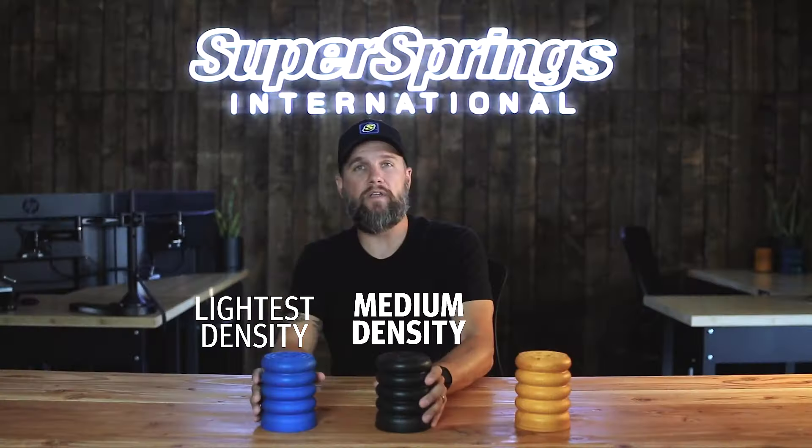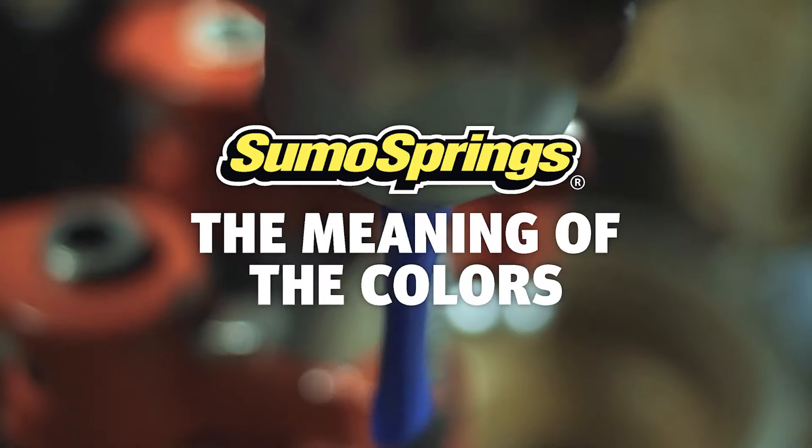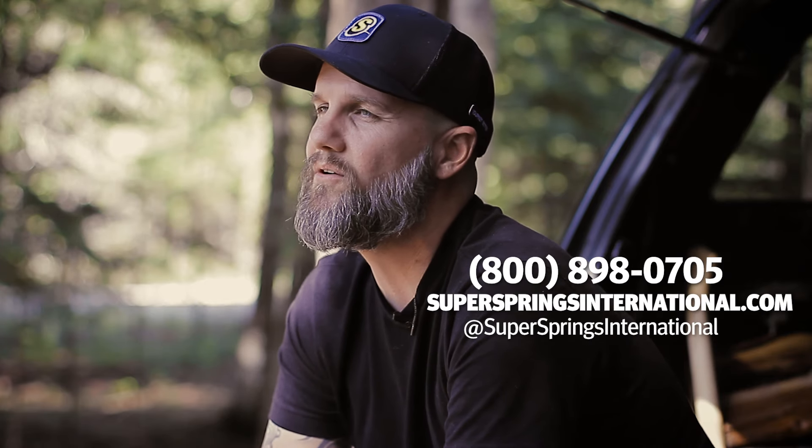For a more in-depth look at the Sumo Springs colors and what density is right for you, check out the video in our learning series on the difference between the colors. Be on the lookout for more videos in this learning series as we answer more of your questions, and as always you can call us, chat on our website, or reach out to us on social media with any questions.